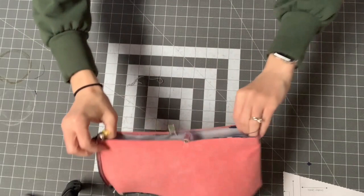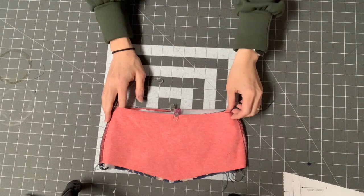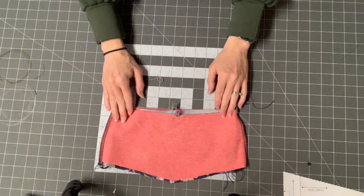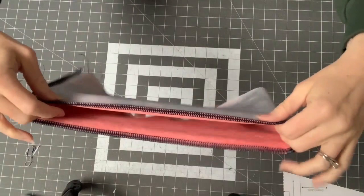I'm going to sew along the top with a three-eighths inch seam allowance. You can add your clear elastic in this step — feed it through the hole in your serger foot, or after sewing the seam, go back on your sewing machine and zigzag it directly on top. Here is what the waistband looks like now.